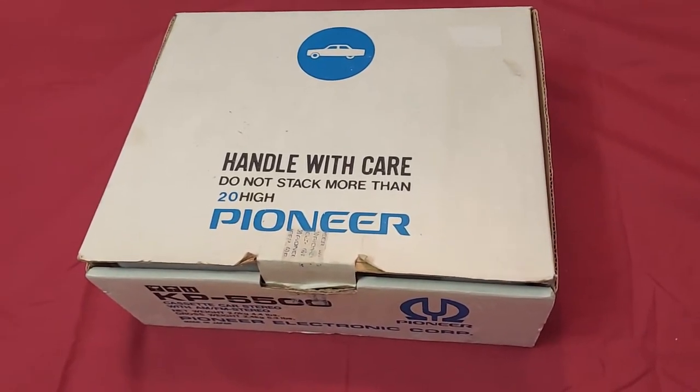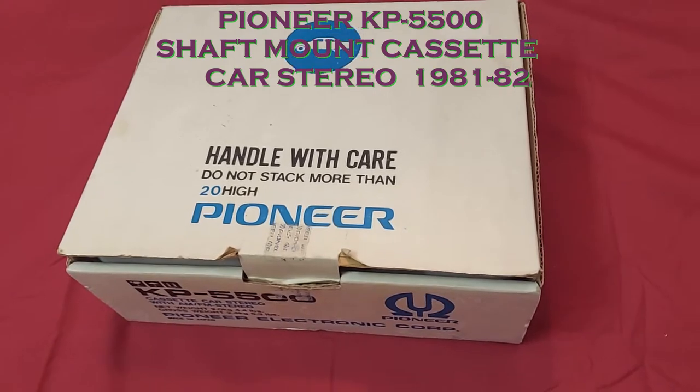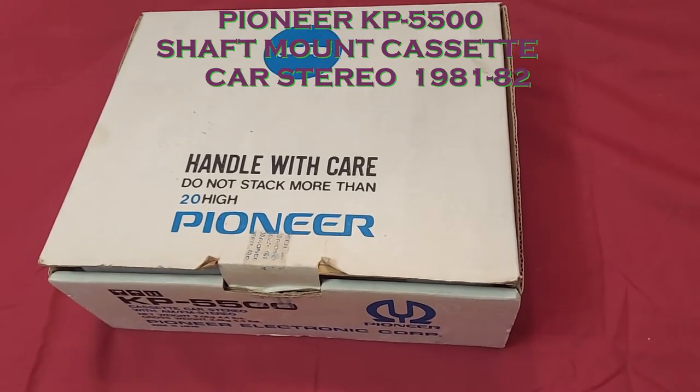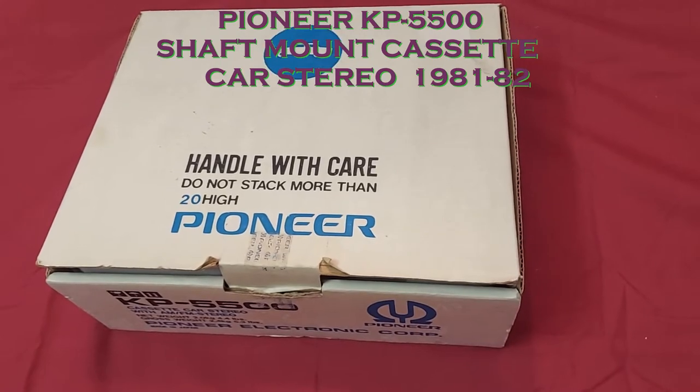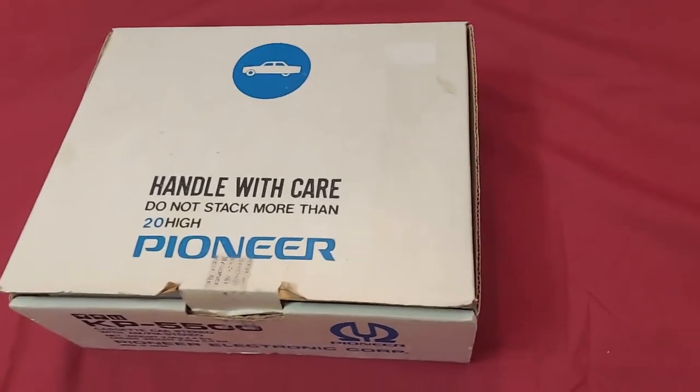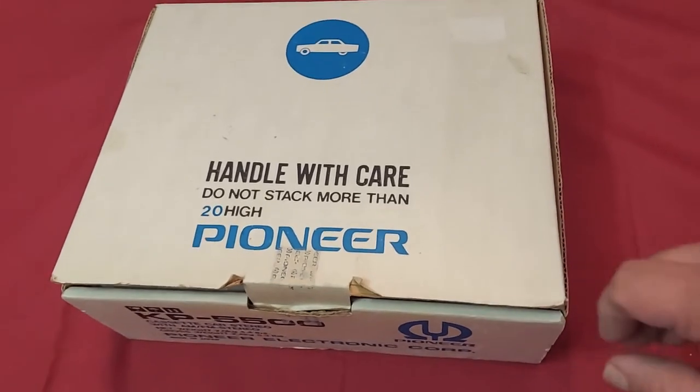This is a Pioneer KP5500. It's a shaft mount car stereo from 1981-82. As you can see, this unit is new old stock — never been installed.